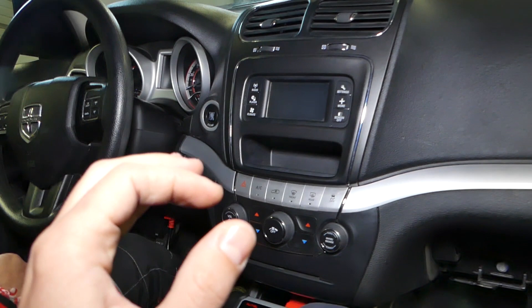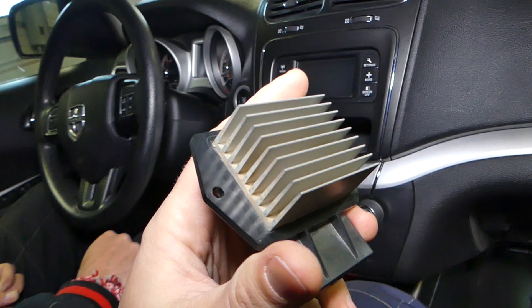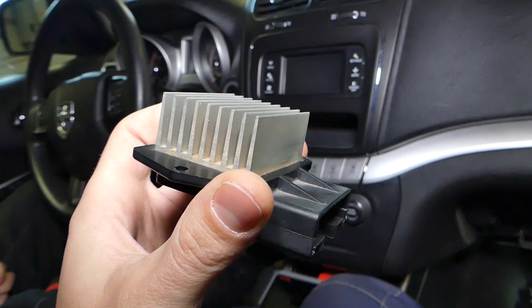Now if the motor works but you cannot change the speed, or the speed cannot be increased past a certain point and you don't get enough air through the vents, most likely you have two possibilities. One is a bad blower motor resistor — this guy right here. This is the one that controls how fast the blower motor is spinning.